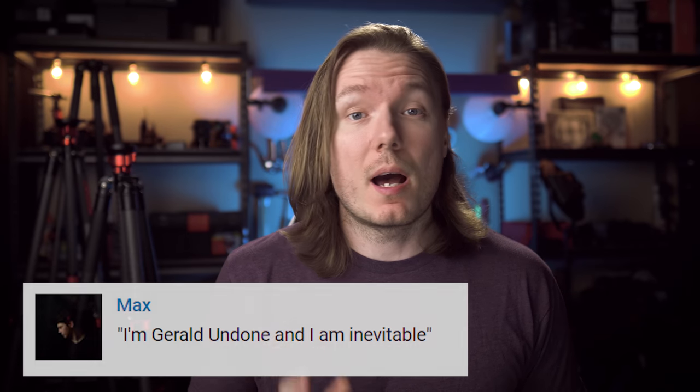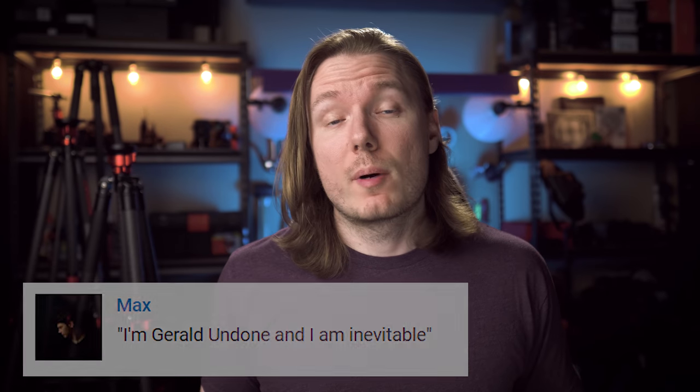What's happening, everybody? I'm Gerald Undone, and I am Inevitable. So after your request on the last video, I thought it would make sense to requisition some tripods from iFootage so that we could test them out. iFootage also agreed to sponsor this video so that we could do a tripod giveaway. I'll be picking a commenter on this video to send a tripod to — all you have to do is let me know which of the three tripods we talk about today you like best and why in the comments below. I'll touch more on this again at the end of the video.